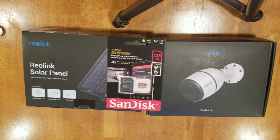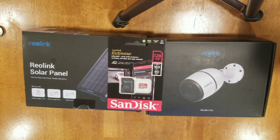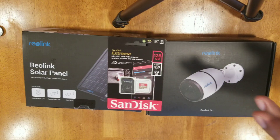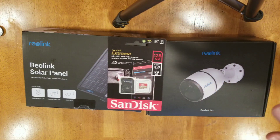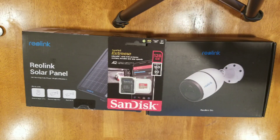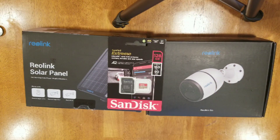Hey everybody, it's Ed the old tech guy, welcome back to another video. I have a friend with a big problem — he owns a piece of property where he parks quite a few vehicles and they have been broken into. The property is so new that it has no electricity and no access to internet or high speed internet. So how can we provide a plan that gives him a measure of security?